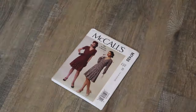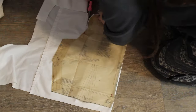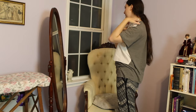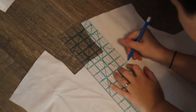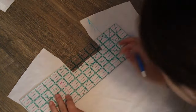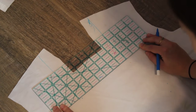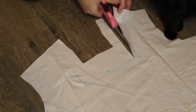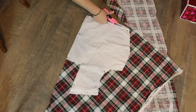Moving on to McCall's pattern M7433, I only used pattern piece 10, skirt front and back. After looking at the front bodice pattern piece more closely, I was concerned the neckline was not quite right and decided to make a mock-up. I draped it on my body and my concerns were correct — the neckline was too high and the shoulder straps were being weird. I made marks on where I wanted it to hit, did some math, smoothed the lines, took an inch off the shoulder straps, and lowered the square neckline by three inches.